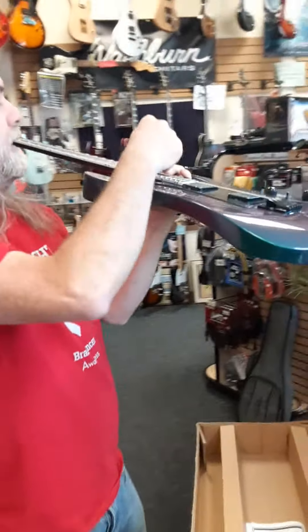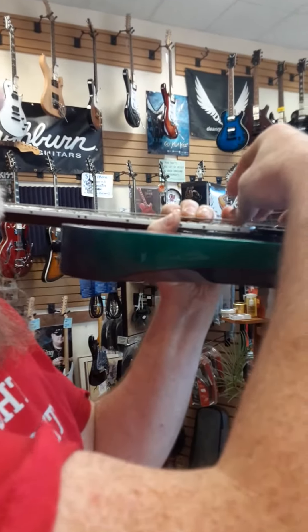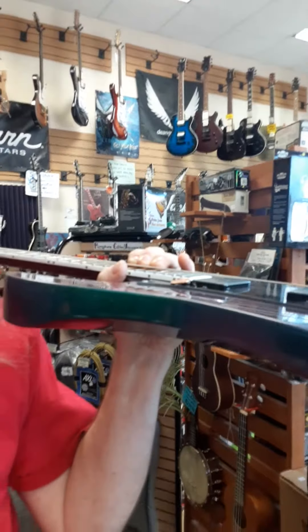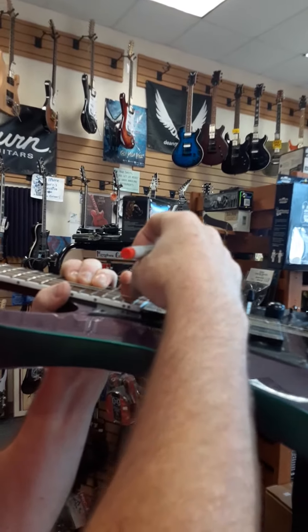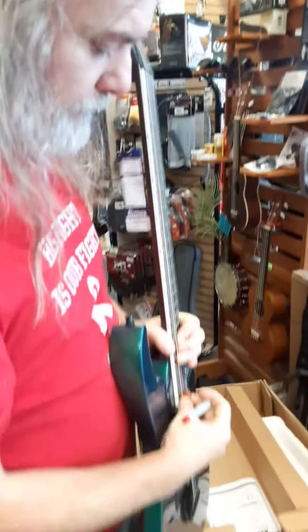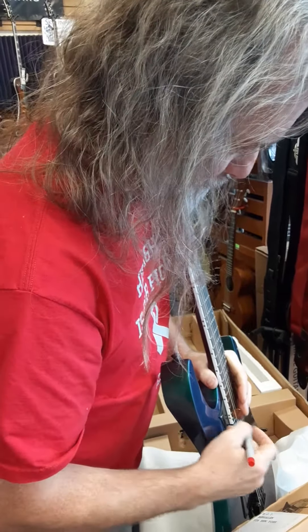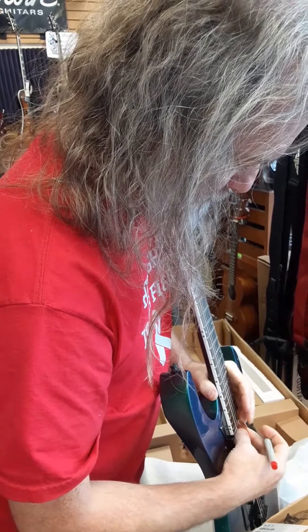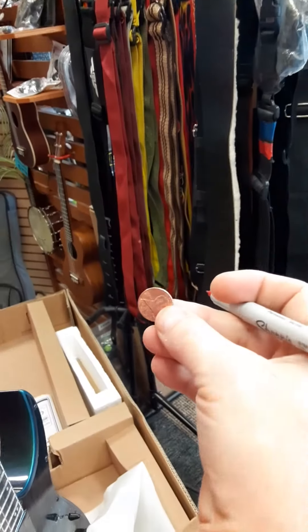We're going to put a penny here at that top fret, and I'm going to balance it on there, and I'm going to have Amanda get in there. Hold on a second. And then I'm going to mark this penny here. So that's going to be the height of the guitar sitting in that last fret.